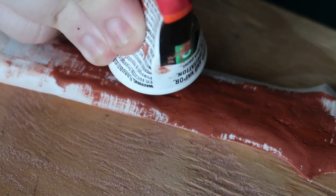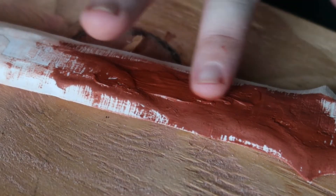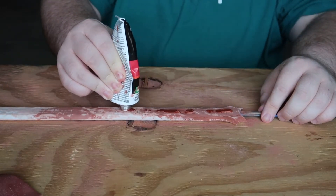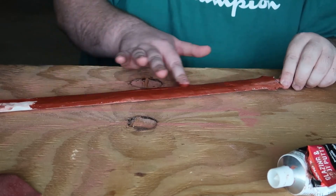We are really just trying to build up layers here, so apply, let dry, and apply again. Just like before, super generous amounts all over the blade, going over the whole thing and making sure to cover the entire area.